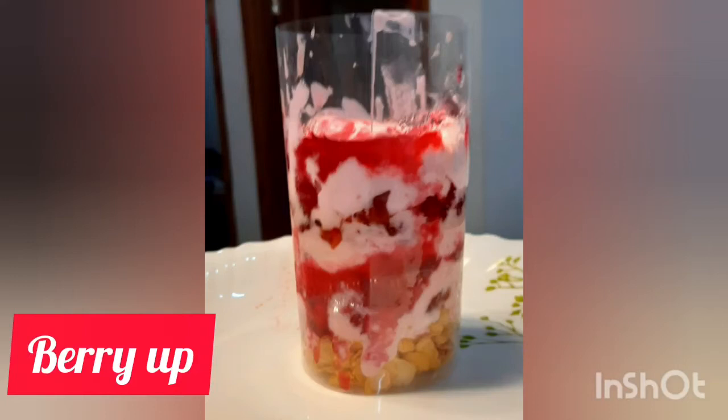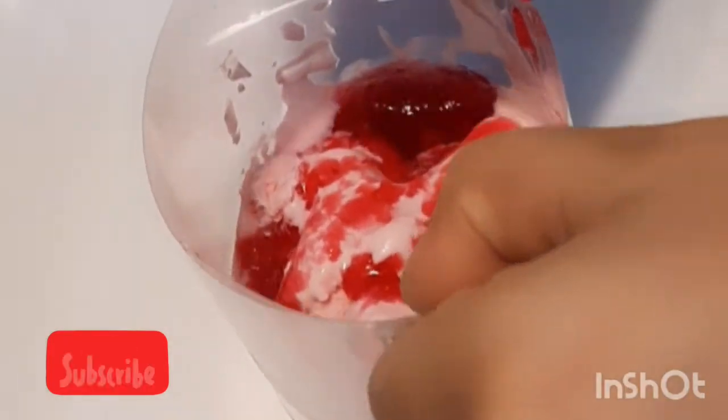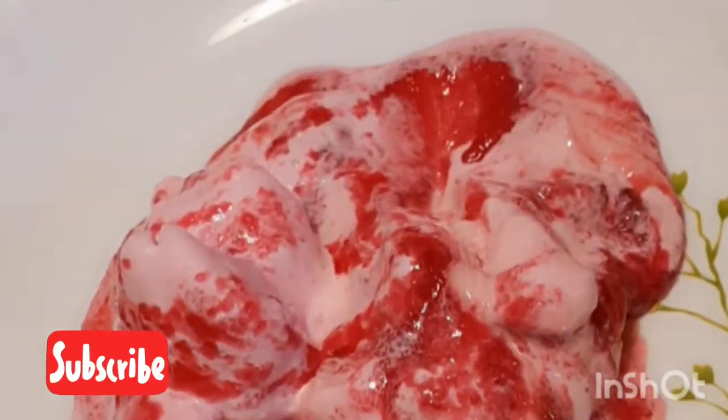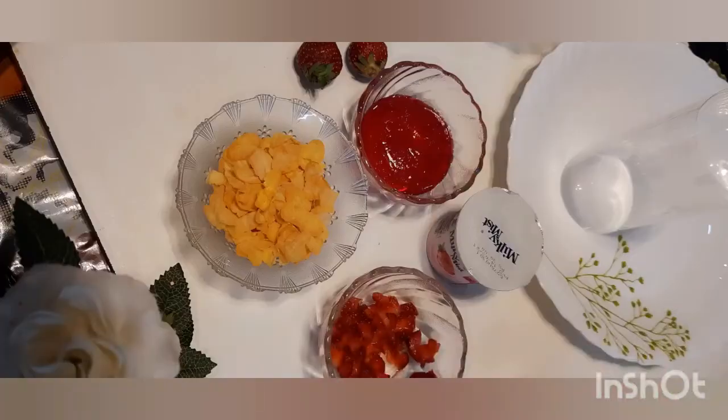Hi friends! Welcome back to Ambi's World. This recipe is made for you today — a super colorful burry-up. I am going to put the burry-up together and I am going to put the ingredients here.